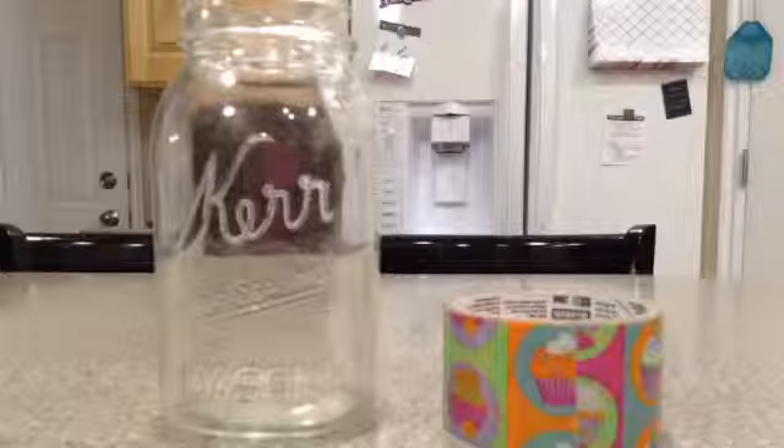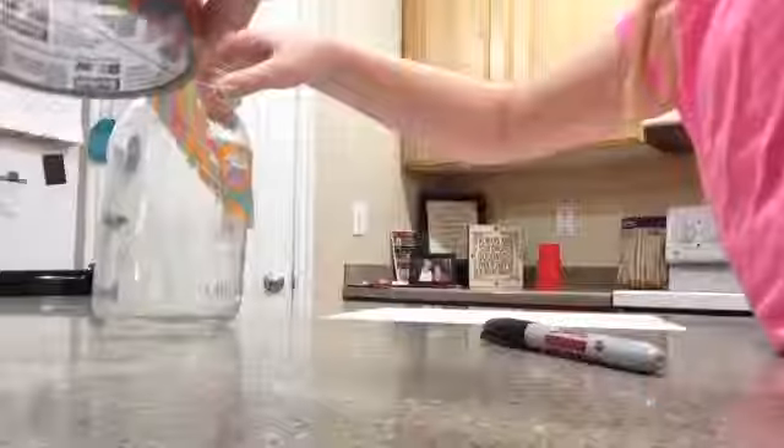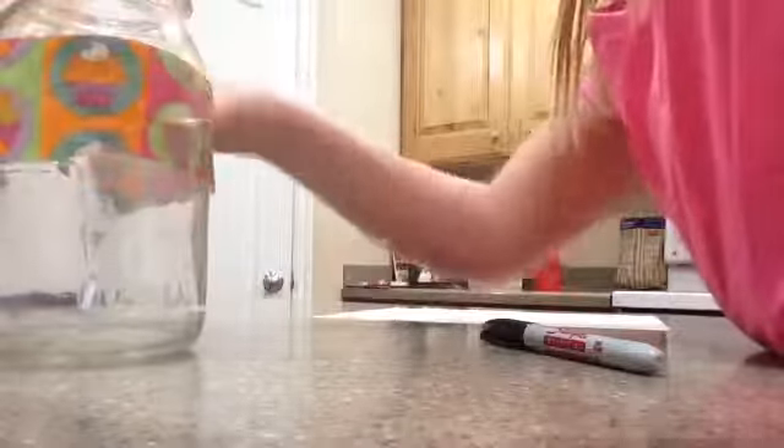The next thing is a favorite memory jar of 2016. You're just going to put tape around it. A memory jar is where you write down your favorite memories right after they happen and put them in. I wrote 'Fave Memory 2016' on mine.